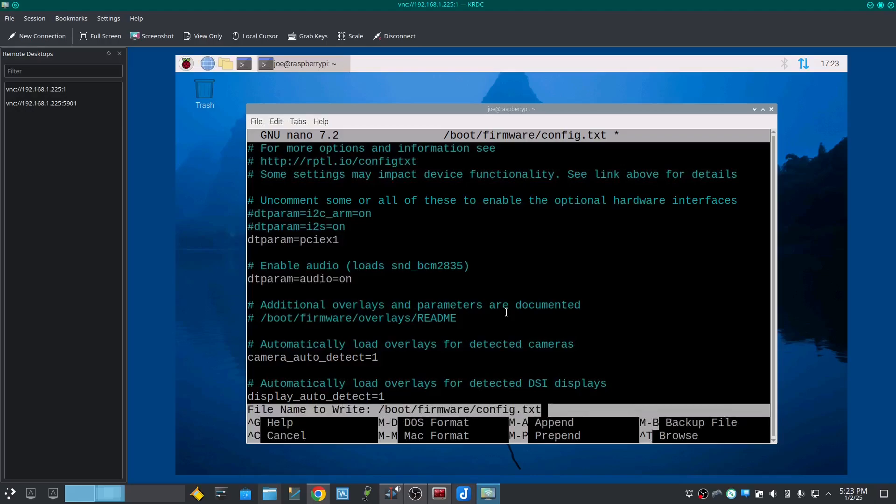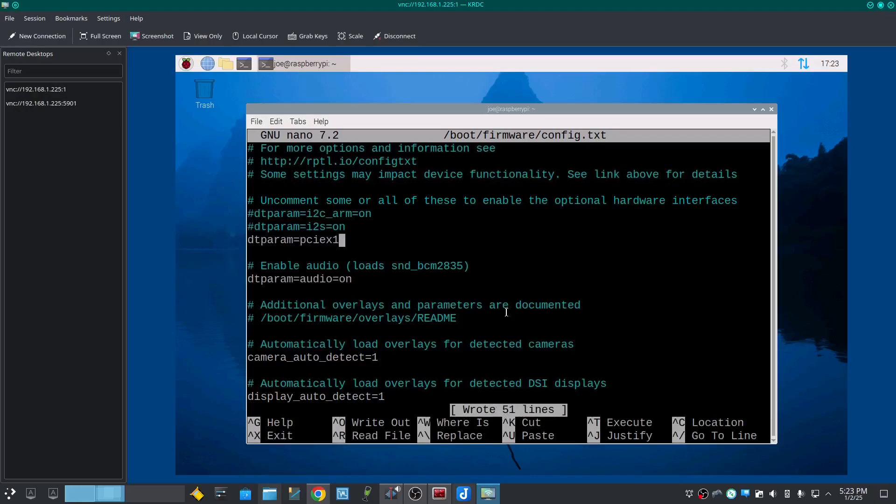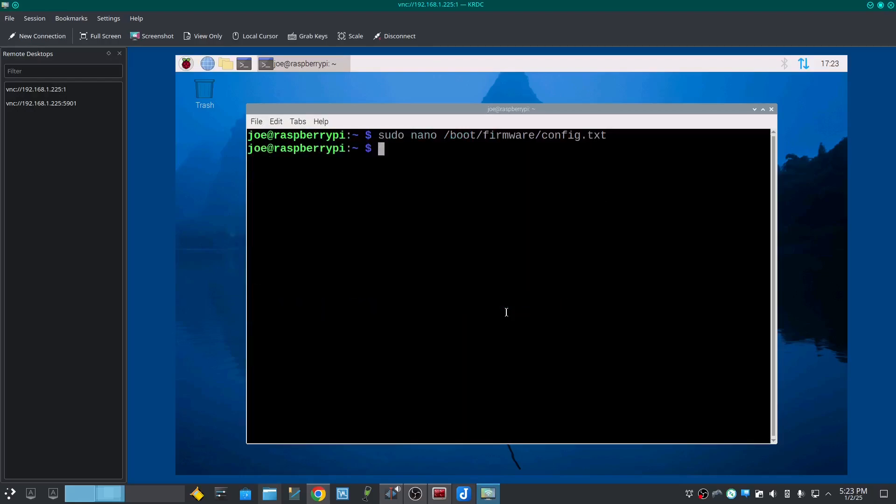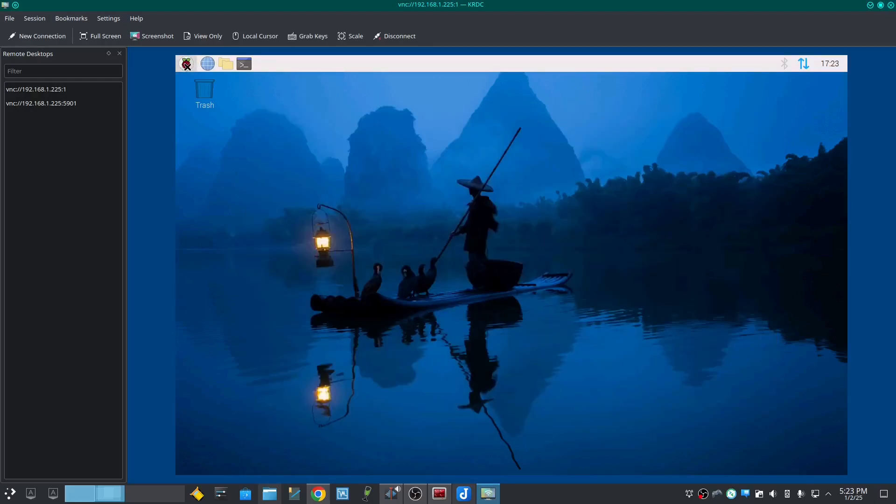Hit CTRL-O, Enter, then CTRL-X to save and exit. Then reboot your machine.